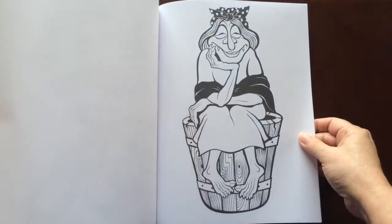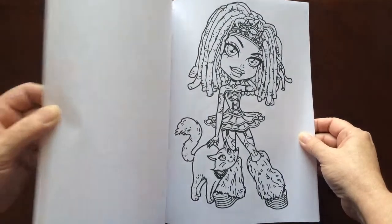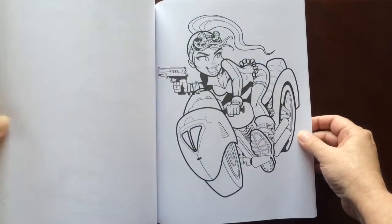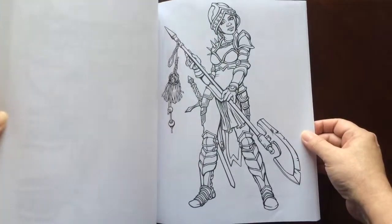You'll find a couple of blank pages in the back that you can test out your colors on. There are fifty illustrations in this book.